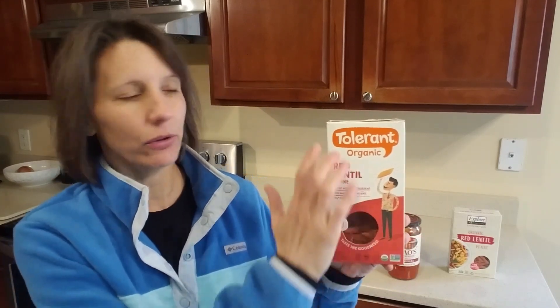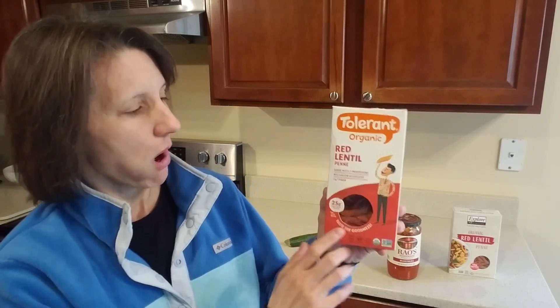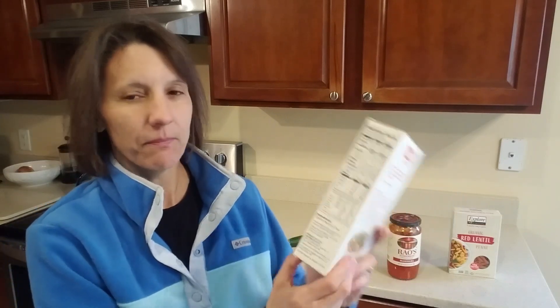Red lentil is a bean — it's still going to be a carb, but it's a much better alternative to grains. They also have green lentil, and the brand is Tolerant. I'll have a link below to this on Amazon so you can see exactly what you're looking for, because you're going to see how easy it is to get tricked. You don't have to buy it on Amazon, but I'm putting the link there so you can identify it.